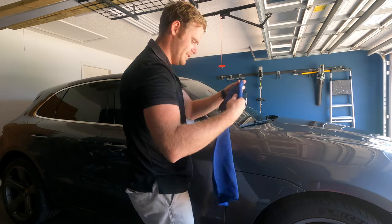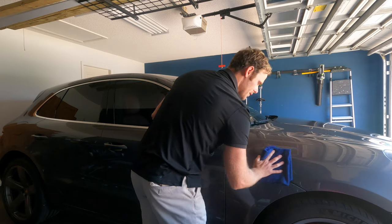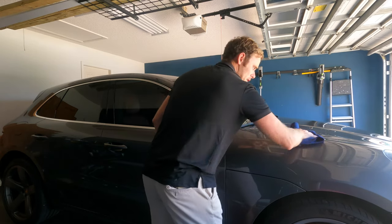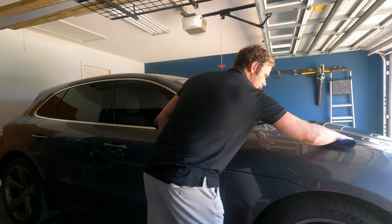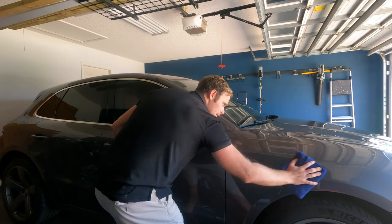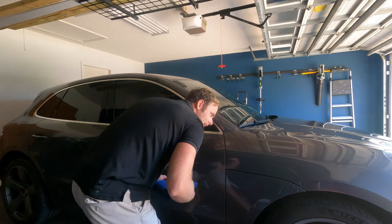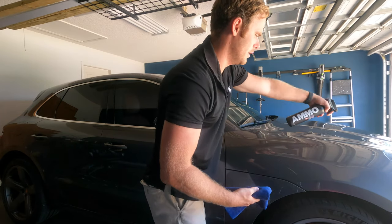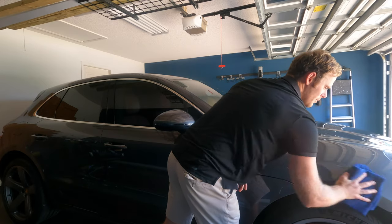That smells nice. So we come in here — this is literally all you do — spread it around, then flip the towel over and wipe off. I'm not really seeing a huge visual difference between what it was before and what it is now, but it does help give you a little bit more protection for your clear coat.